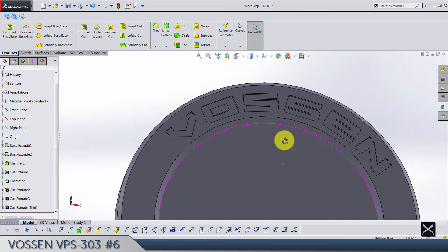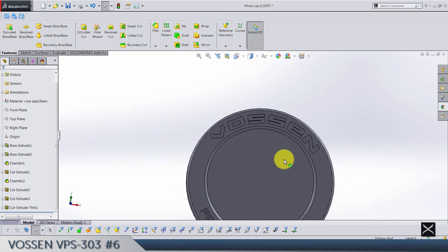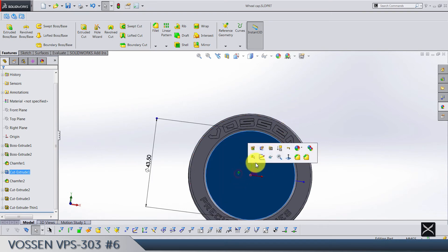Hopefully it's looking similar enough — I think it's fine. That's the text done. Now we're going to do the middle section.